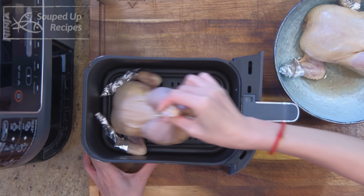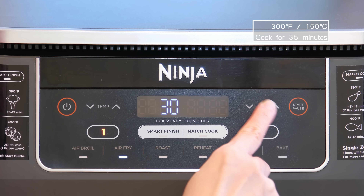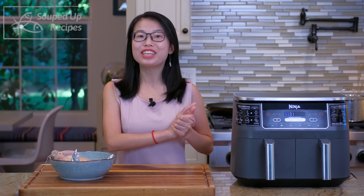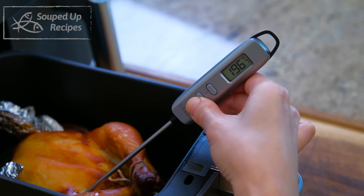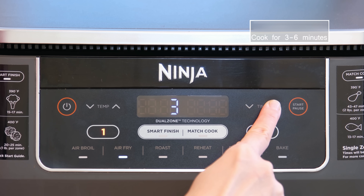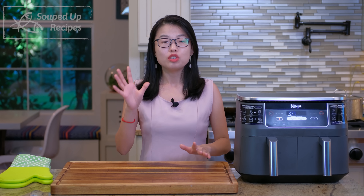Let's use the air fryer first. No need to preheat it. Place the Cornish Hen in the basket, set the temperature to 300 degrees Fahrenheit, and let it cook for 35 minutes. It may look like a short time, but the air fryer's heat circulation is efficient enough to cook the chicken through. After 35 minutes, check the temperature — it should be above 180 degrees Fahrenheit. Then switch to 400 degrees Fahrenheit and roast for another 3 to 6 minutes to crisp up the skin and add a little char. Every air fryer is different, so keep an eye on it and feel free to pull out the basket to check doneness.